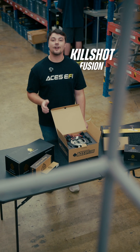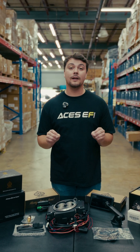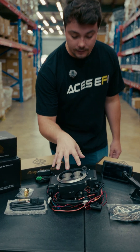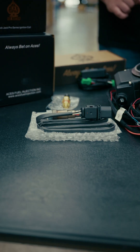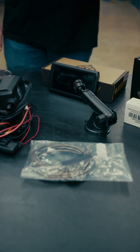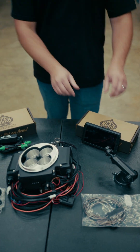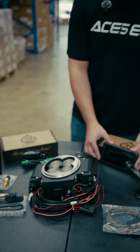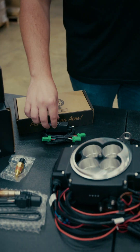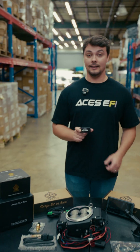Let's start with what comes in the Killshot Fusion standalone system. With the Killshot Fusion being the most affordable TBI conversion kit on the market, people are often confused with what comes inside the kit. It has the throttle body with the ECU mounted to the side of it, the O2 sensor, the coolant temp sensor, and a CAN bus cable for our advanced tuning software. It has the mount for the handheld. You can get it at $599.99 with our Pro HD handheld, or with the Bluetooth CAN version for use with Android phones — iPhone coming later — for $549.99.